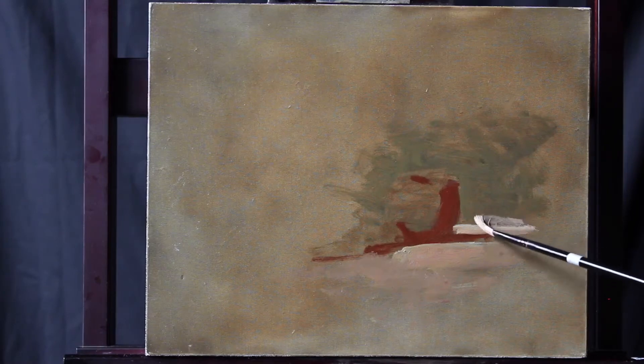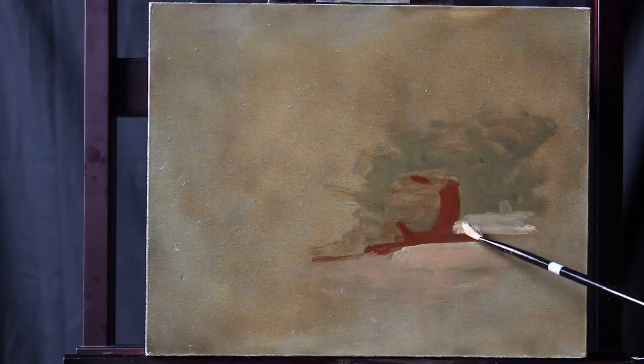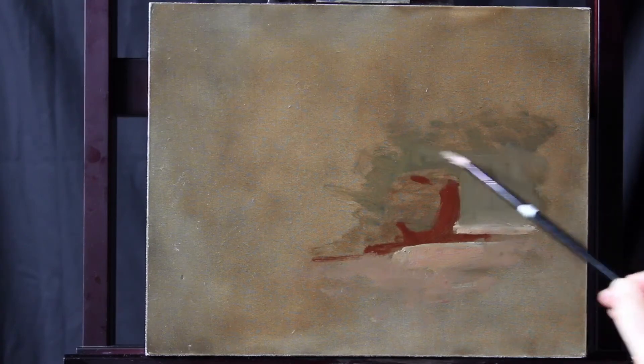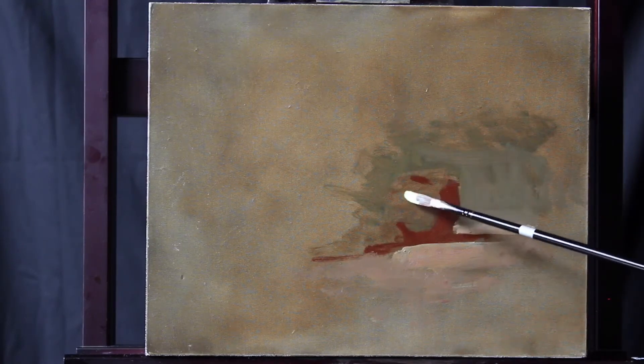We also don't want a hard edge between the back of the table and our background, so we're going to make sure that those two masses meet in a very soft way, so that our eyes can focus on our subject matter and not the edge of the table.